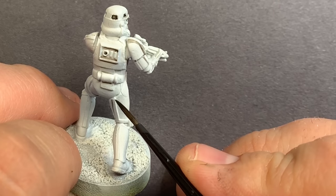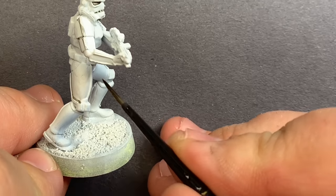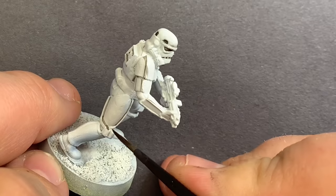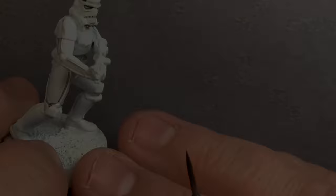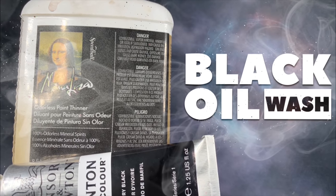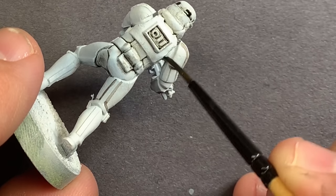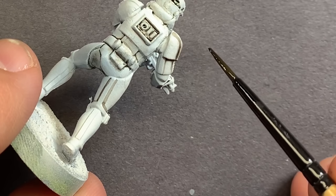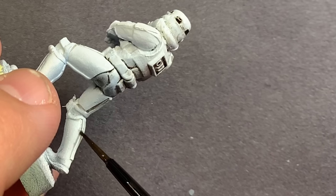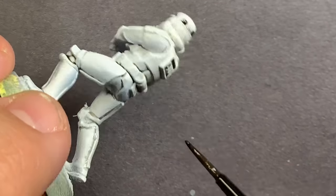Another alternative to blacklining is just using Nuln Oil, which is a Citadel shade that's basically just watered down black. The biggest difference between using Abaddon Black or Nuln Oil and an oil wash is that the oil wash is going to do a lot of the work for you. Obviously there's a cleanup step you pretty much have to do when painting over white, but if you're trying to paint a whole bunch of these at once, this is going to go ten times faster, and the cleanup step is not all that difficult.